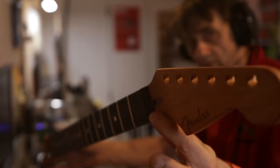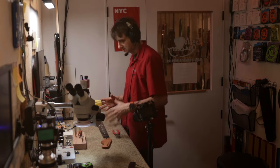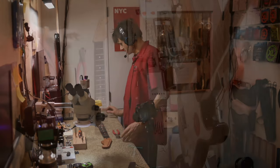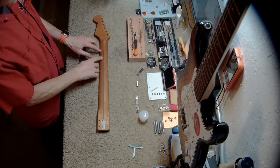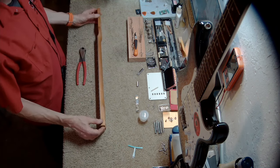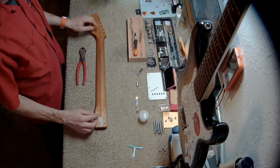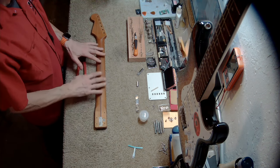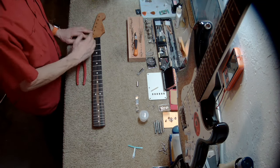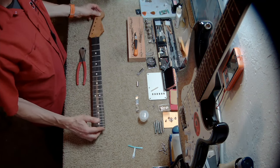The neck came off of a Fender Acoustasonic Strat-style guitar. It's an Acoustasonic — not exactly an acoustic and not exactly an electric; it's its own thing. Here's the neck — it's a mahogany neck with a skunk stripe and an ebony fingerboard. I've always wondered whether they install the truss rod through the back, and if the skunk stripe is actually real, or if they install it through the top and cap it with the fingerboard.